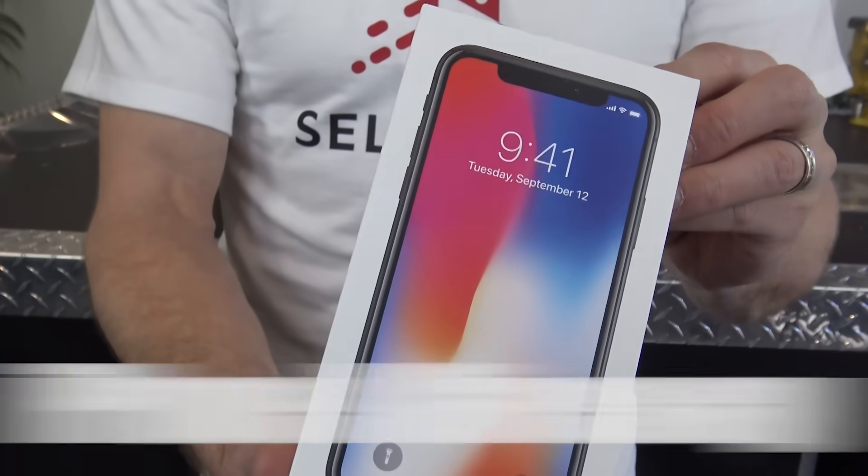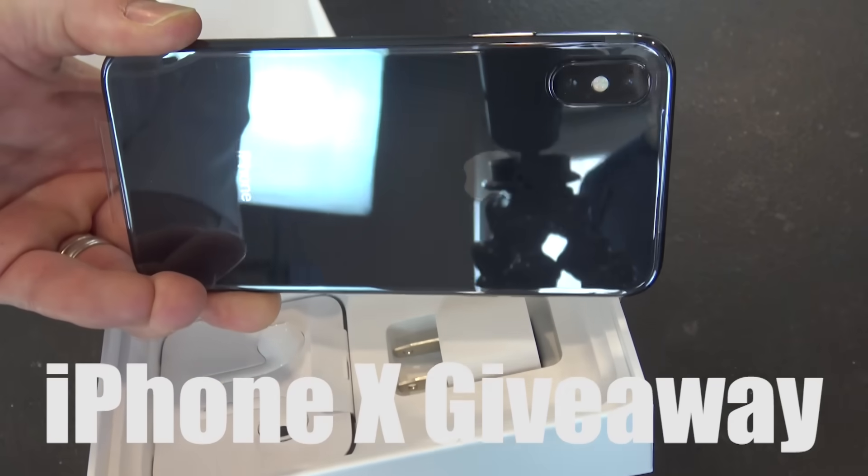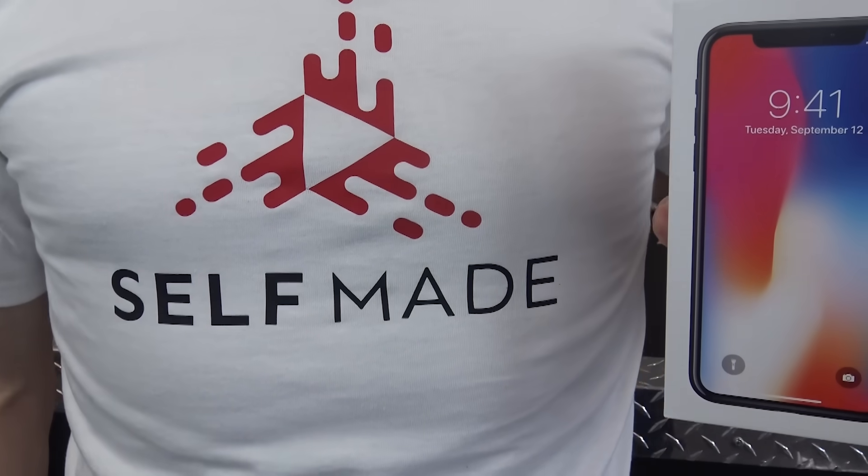Hey, what's up guys? It's Grant here. Listen, if you've been wanting to get yourself an iPhone 10, we have one and we're giving it away to one of you. So make sure your name is on the list — we've got a link down in the description for a contest. There's only one more week to get registered, so get your name on the list. iPhone 10 giveaway. See you in April.